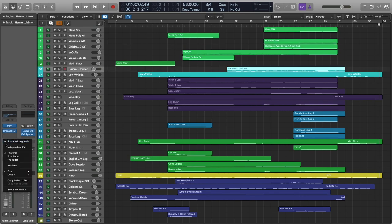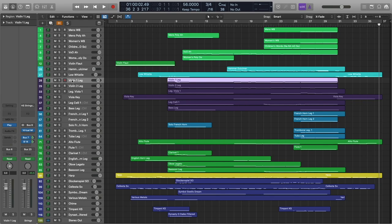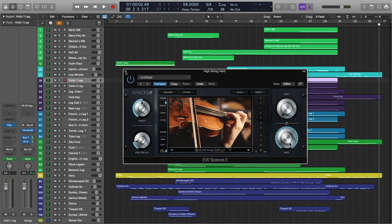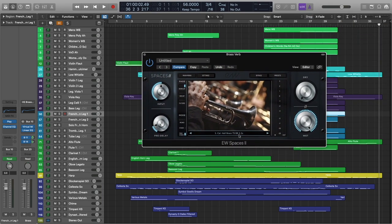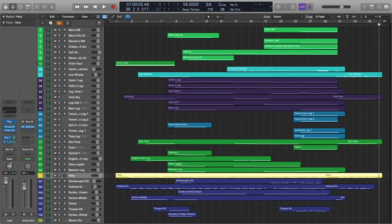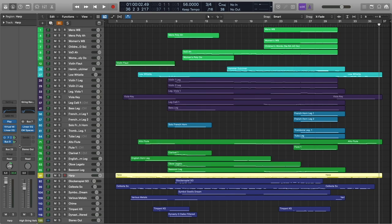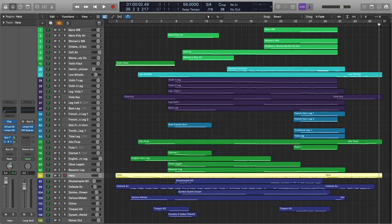For the hammered dulcimer, I'm actually just sending to the Abandoned Abbey reverb. For strings, I'm using the South California Hall String Specific Impulse. For brass, I'm using the same room but the brass specific impulse. And then finally for woodwinds as well as the percussion, I'm just using the Northwest Hall. For harp, I'm actually sending to the string reverb — and in this case, I'm also sending harp to the Abandoned Abbey instead of the stage verb.